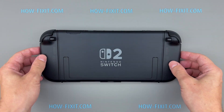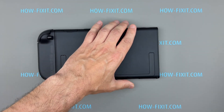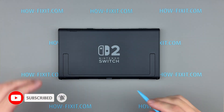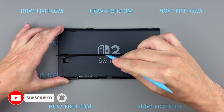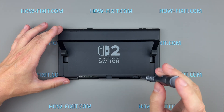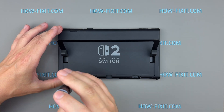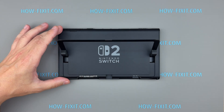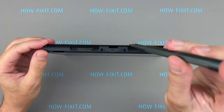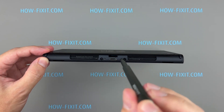Okay, let's get started. Make sure to turn off the console completely and remove the Joy-Cons. Lift the kickstand and remove the two screws using a Tri-Wing screwdriver. Next, remove the two screws near the charging port at the bottom of the console, as well as the single screw located at the top edge of the case.